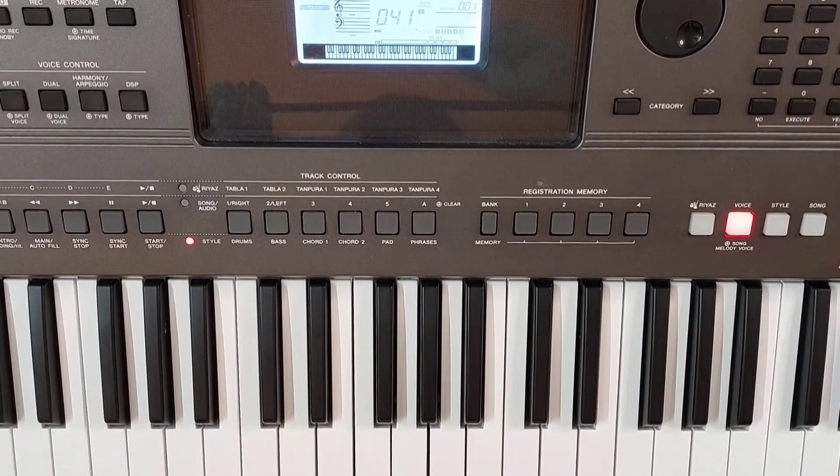Let us see how to play the song Kutte Nata Kunze Ige. We will divide the song into two parts. First part.